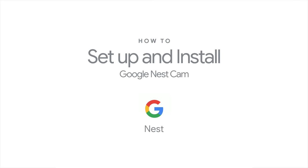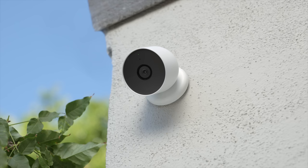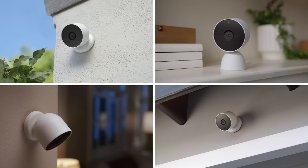How to set up and install your Google Nest Cam. Your Google Nest Cam can be installed inside or outside your home. In this video, we'll show you how to set it up.